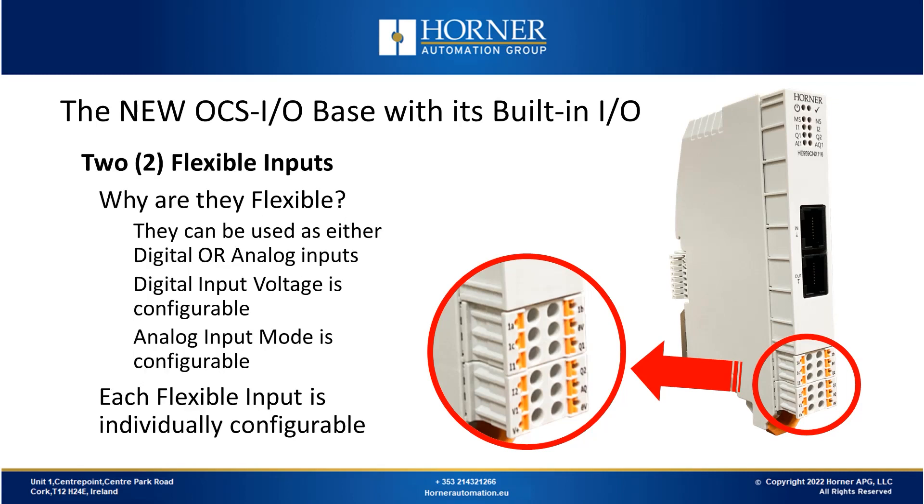We'll start with the two flexible inputs. They're flexible because they can be used as either digital or analog inputs. If you're using them as a digital input, the input voltage used to turn on when the switch triggers is also configurable. If you're using them in analog input mode, you can configure them between different signal types. The two flexible inputs are independently configurable, so one could be used for analog and one for voltage, or both for analog or both for voltage, depending on what you're looking for.